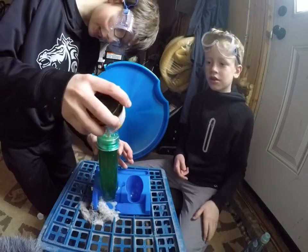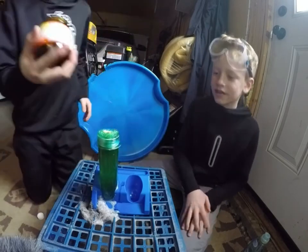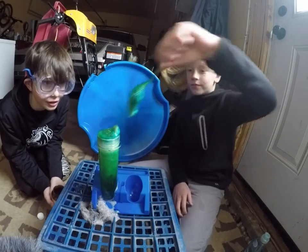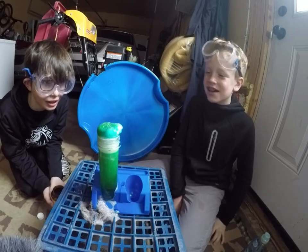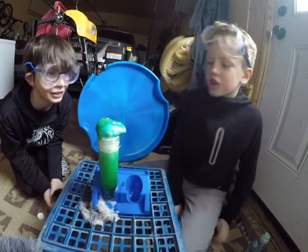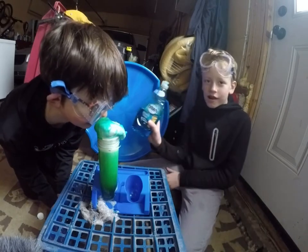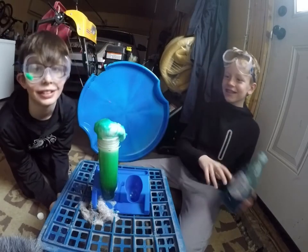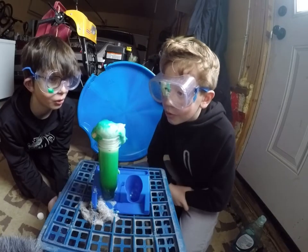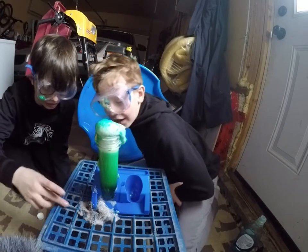Ready, guys? Good. That's good, Evan — it'll rise. Oh yeah! Nice. Smells like dish soap. I wonder why. Don't, Evan. You guys hear that? Oh, look at this — sizzling, guys!